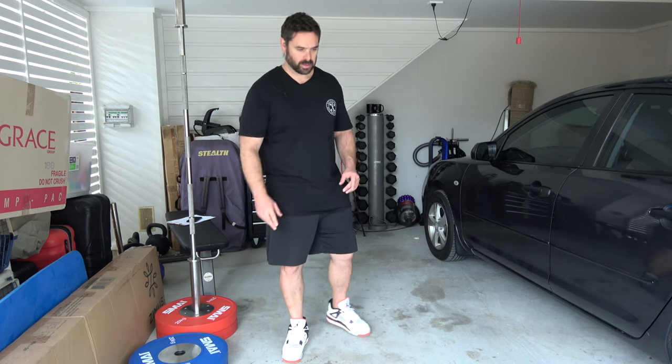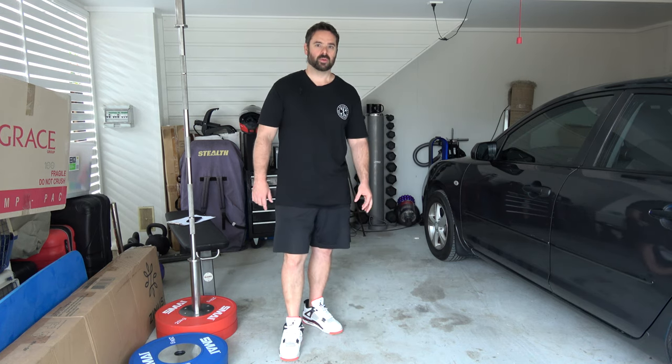Hi guys. So, single arm row using a kettlebell or a dumbbell, but instead of having ourselves on a bench for support, we're actually going to use our own strength in the leg structure to try and hold ourselves upright. So it's a bit more challenging in terms of core stability.